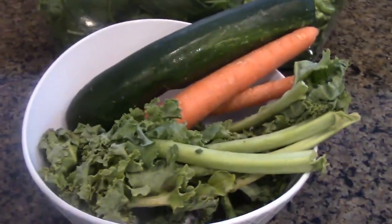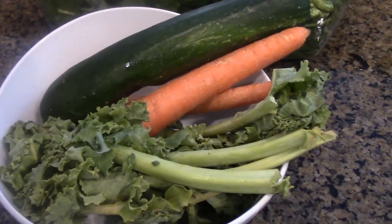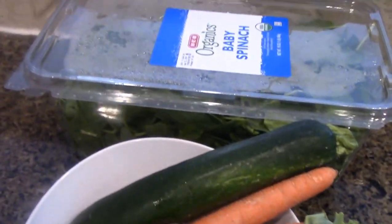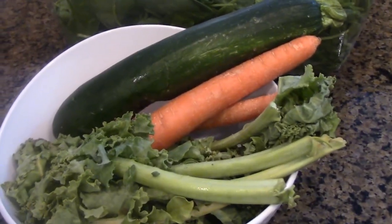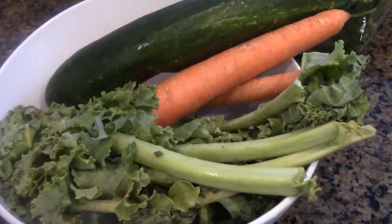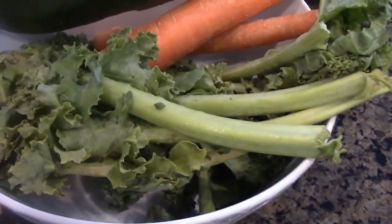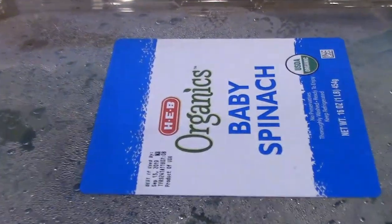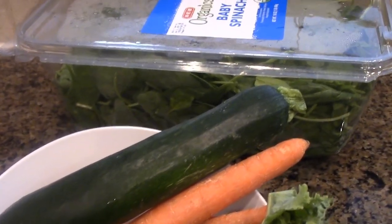Let's get back to the ingredients for our power green juicing today. I'm not going to run through a juicer, so I'm just going to do the grinding with my Vitamix. I call this a power green juicer. Over here I have organic zucchini, organic carrot, and organic kale, and I'm going to also use organic baby spinach. I love this box — it lasts about three days for our whole family because we use a lot of greens.